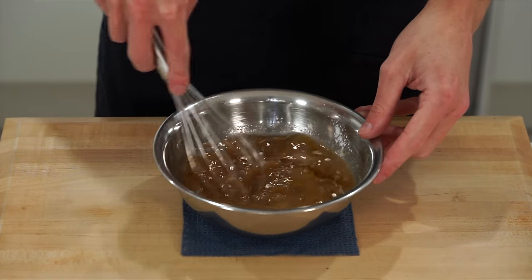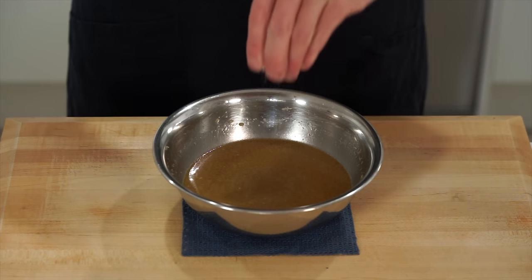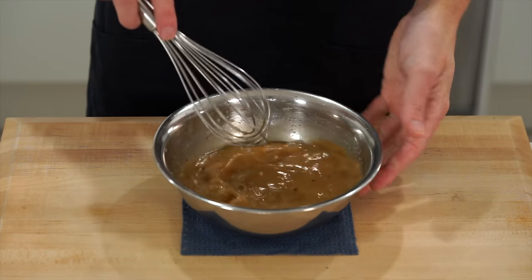Get in there with a whisk and mix until everything is combined and the cornflour is broken down. Test it for seasoning and adjust if necessary with sea salt flakes and cracked black pepper — about 10 cracks worth. Get back in there with the whisk and mix to combine.